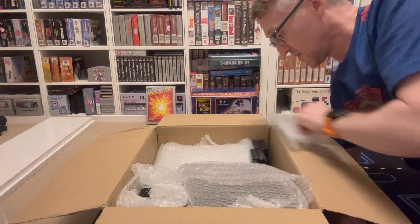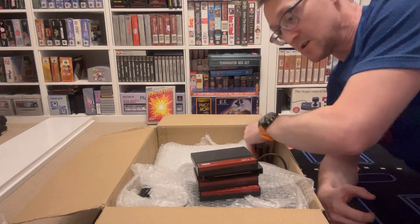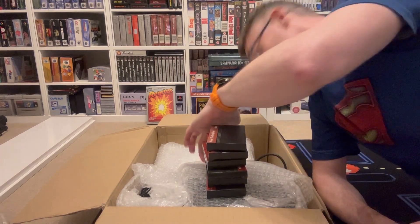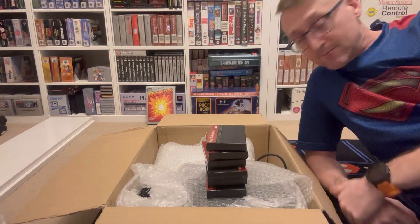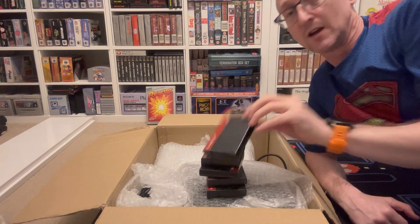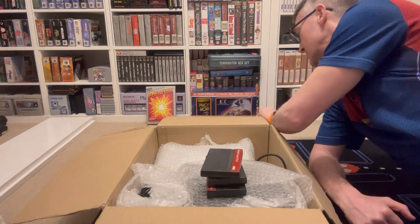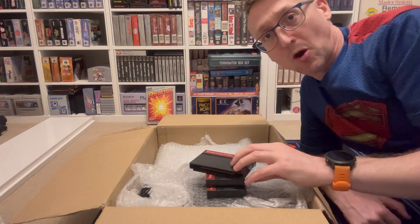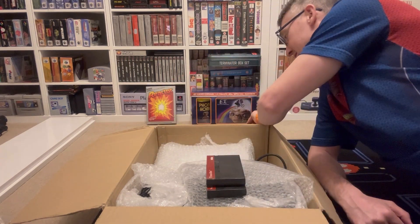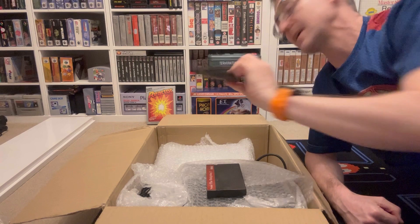And what else do we got? Loads of loose card games. So there's one, two, three, four, five, six loose card games. I've got Sonic the Hedgehog, Lemons, G-Lock. What you really want is something like a Masters of Combat or Home Alone or something like that - World Grand Prix, which is not in here because it wouldn't be £2 a go, would it? Transmort.